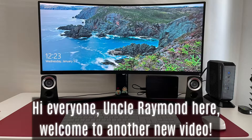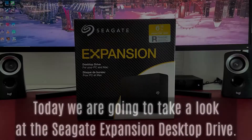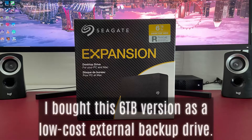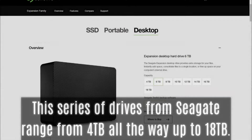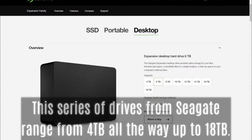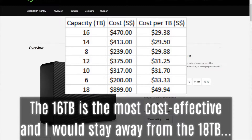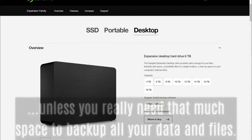Hi everyone, Uncle Raymond here. Welcome to another new video. Today we are going to take a look at the Seagate Expansion Desktop Drive. I bought the 6 terabyte version as a low-cost external backup drive. This series of drives from Seagate ranges from 4 terabyte all the way up to 18 terabyte. The 16 terabyte is the most cost-effective.